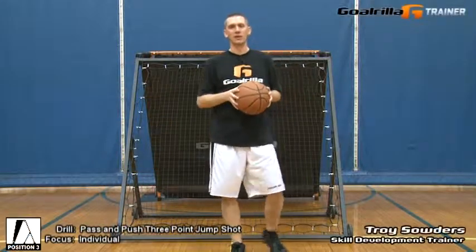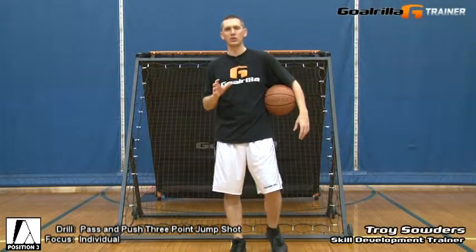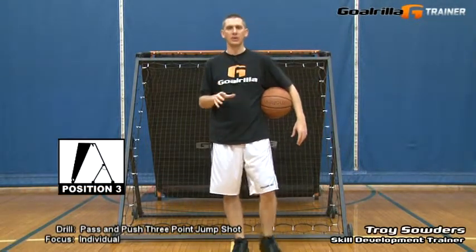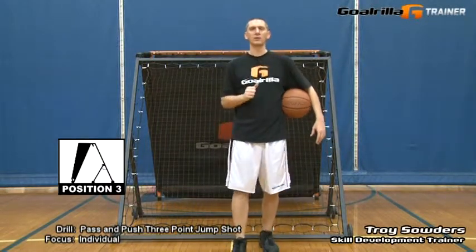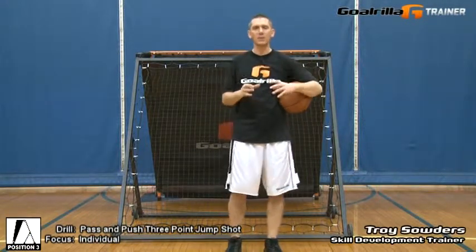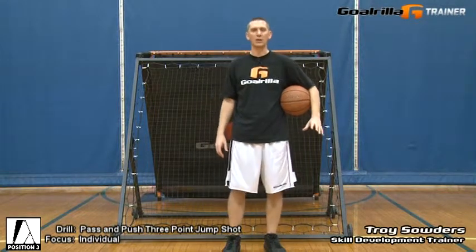Hello, I'm Troy Souders, skill development trainer for Guerrilla Academy. On this session of G-Trainer drills, I'm going to demonstrate the pass and push three-point jump shot drill using the toughest and most versatile multi-sport training device available to today's serious athlete, Guerrilla's G-Trainer. The G-Trainer is specifically designed to help you develop the competitive edge by increasing repetition, intensity, and range of workouts.